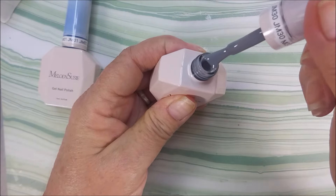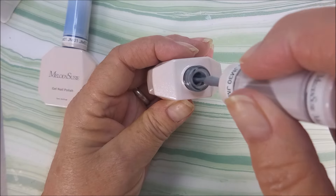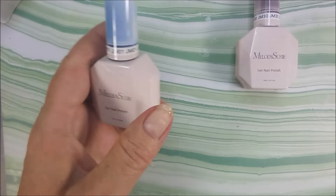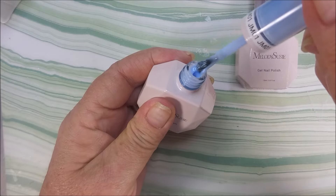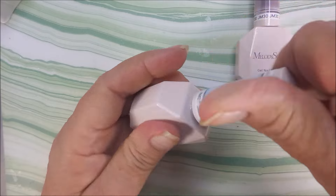Alrighty, so let's break one of these open and see. I like the brush and — ooh, that's such a pretty jelly. So we've got the gray and then we've got this blue, the light blue. Oh, so pretty. I am loving these already.